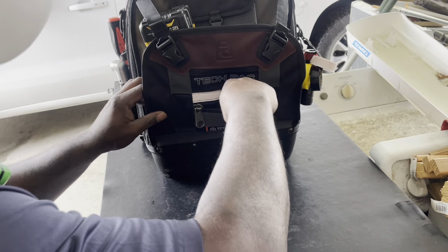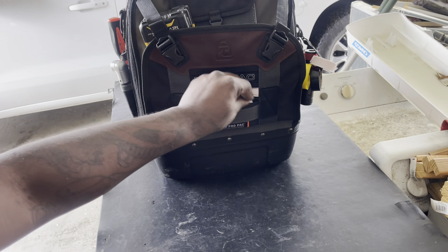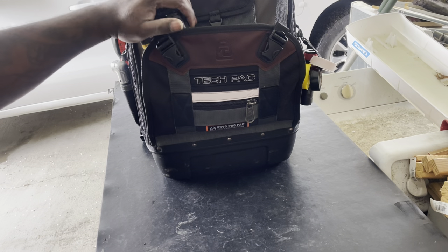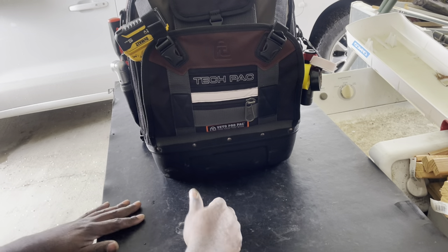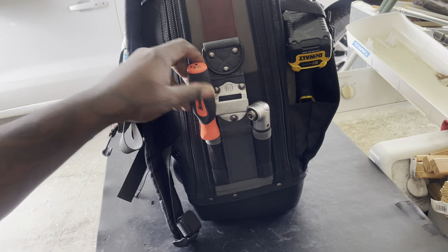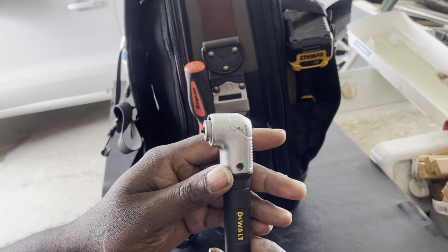Everything has its place and it's always going to be there when I get done with it. It's easy for me to stick it right back where I got it from, which is making my life a lot easier. On the front in this pocket, another really flat pocket, just business cards. That's about all I could stick in there, but it's still important when doing service. It's nice to have the business cards especially if I don't have any in my pocket.